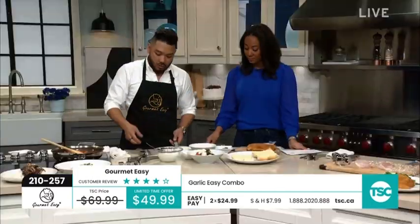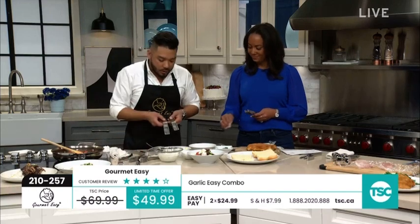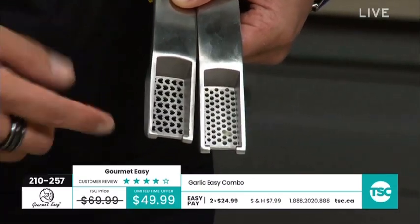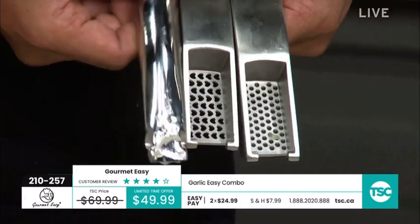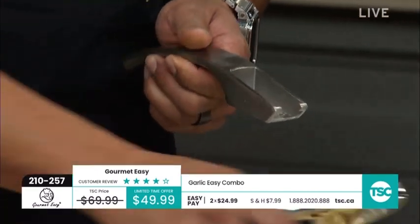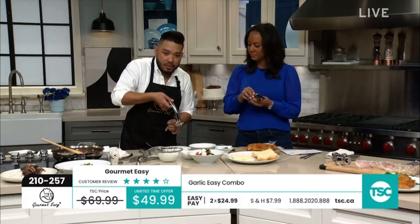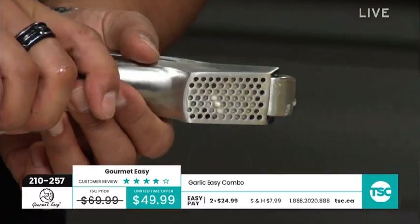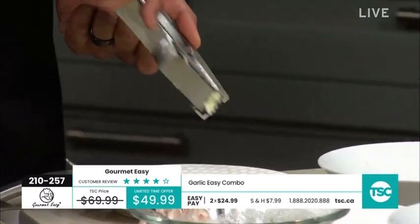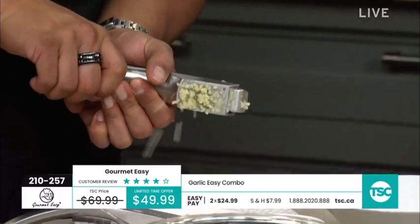If you don't like chunky garlic but still want a little in your food, you can use the fine press. So there's the difference between the two — we've got the coarse heart shapes because Gourmet Easy is bringing the love back into the kitchen, and then the fine. It's a three-piece set — this handle interchanges on either attachment and doubles as a scraper. It's so easy to get the handle into each attachment, it just slides right in. The ergonomics of the hinge press that garlic so effortlessly.